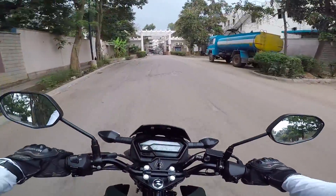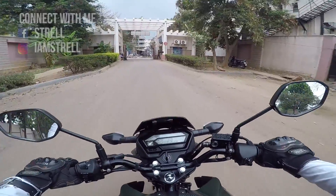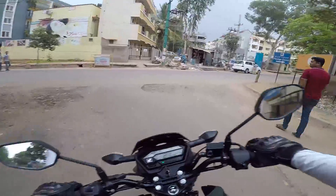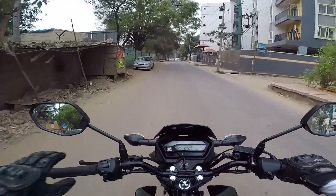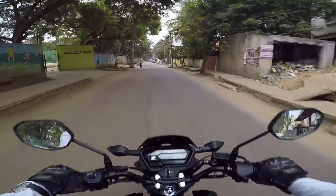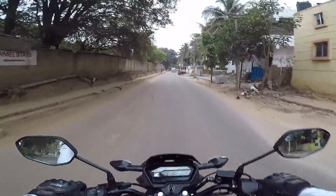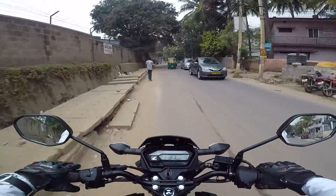The main thing I need to talk about is the mileage and service cost of this motorcycle. You could really expect a mileage of 45 km/l in city conditions, and the company is actually claiming a mileage of 55 km/l. On highways, mechanics and everyone are expecting a mileage of between 50 to 55, which is awesome.